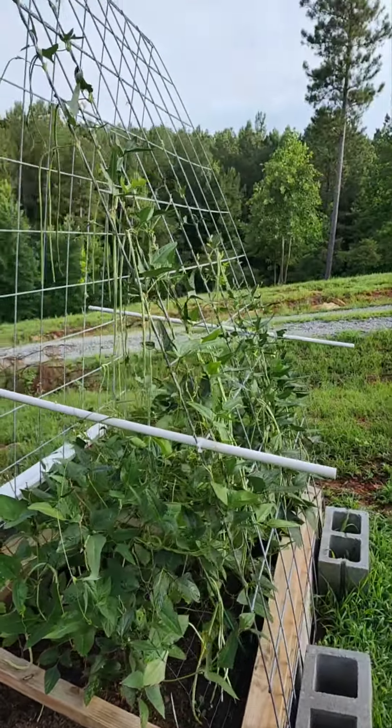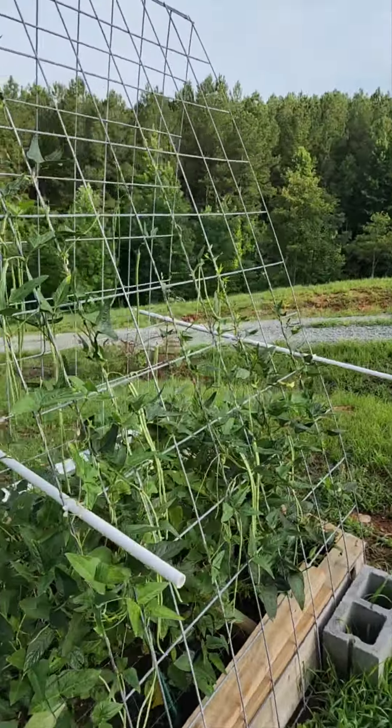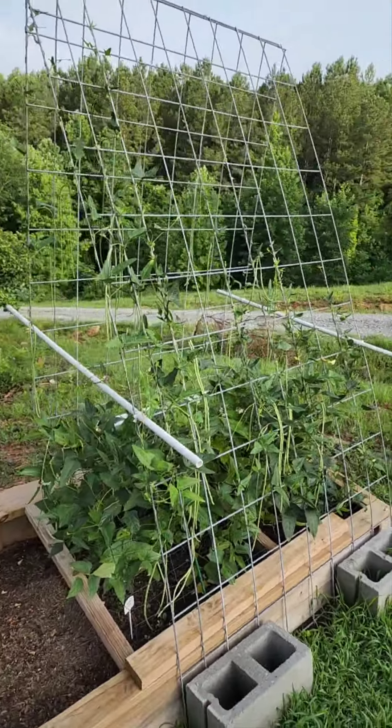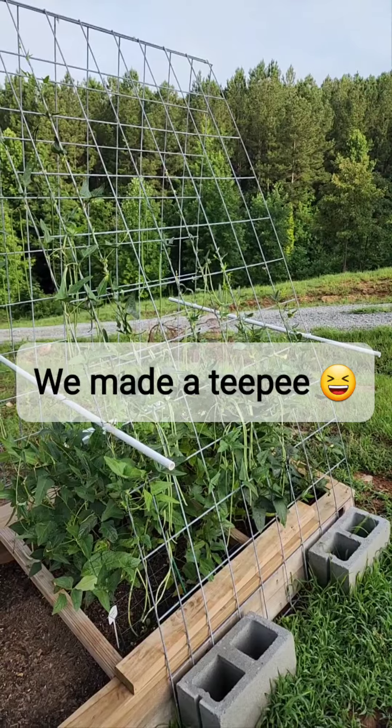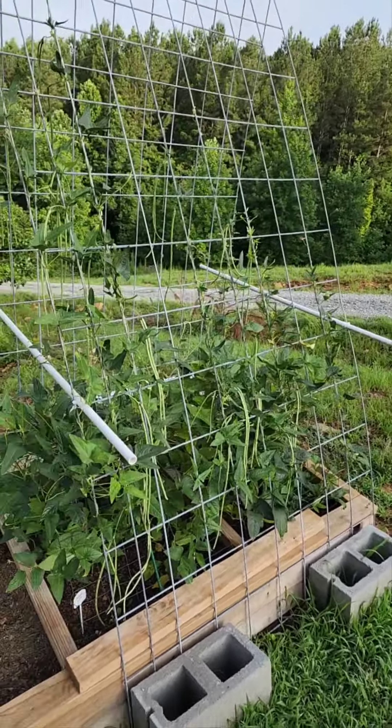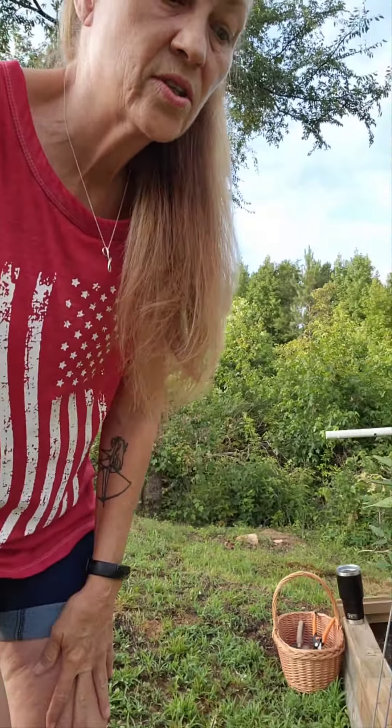So we got a cattle panel, went to Tractor Supply, got a cattle panel, cut it in half, and then just made a tee out of it. And that is what I'm going to pick this morning. That kind of gives you an idea if you have a cold frame or if you want a cold frame - wow, do they work for potatoes so good. Oh my goodness, that thing was like a little miniature heater, and it was so amazing.